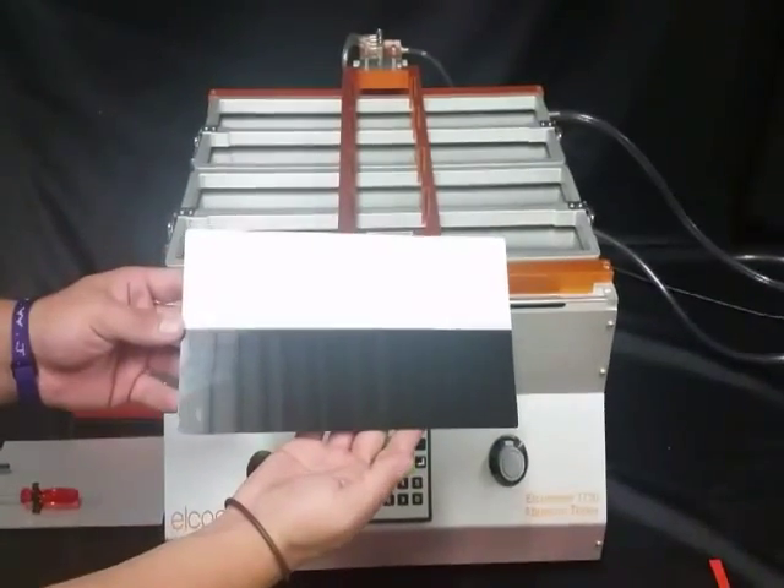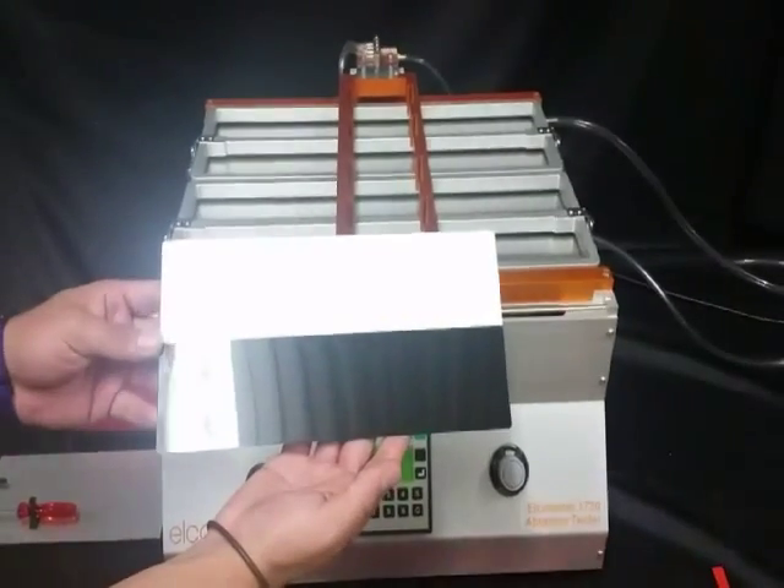We are going to be using the Leneta Metal Test Panel, number T12M.